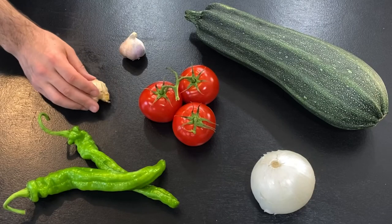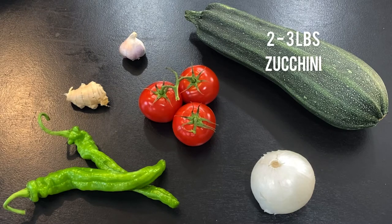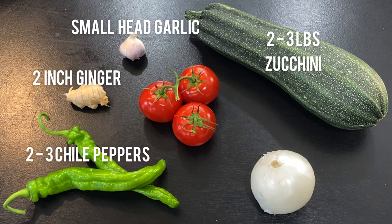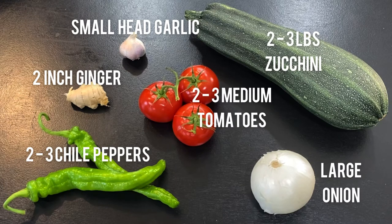Here's what we've got for this dish. I have a two to three pound zucchini, and with that I'm gonna use a small head of garlic, a two inch piece of ginger, two to three chili peppers depending on your spice level, two to three medium tomatoes, and a large onion.